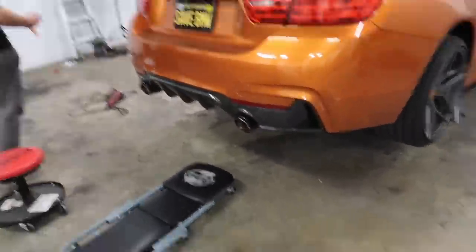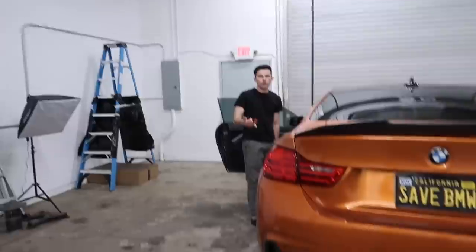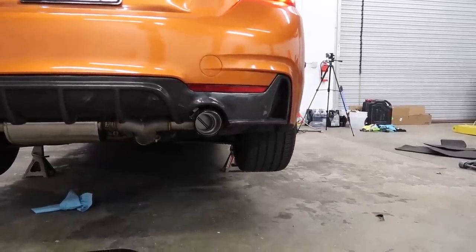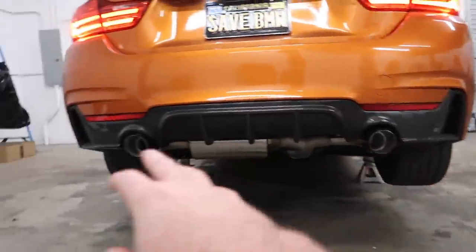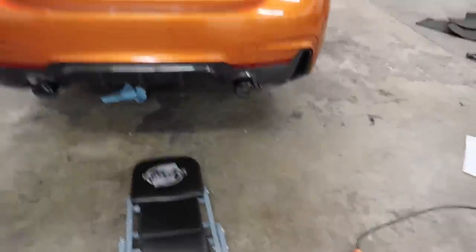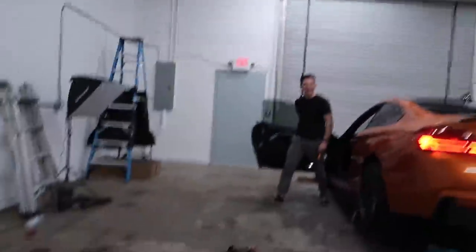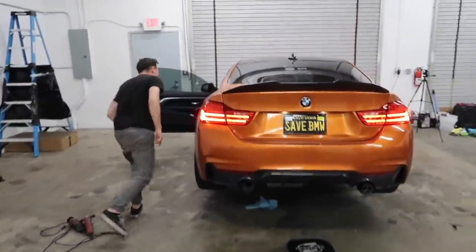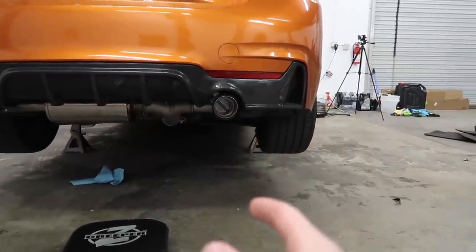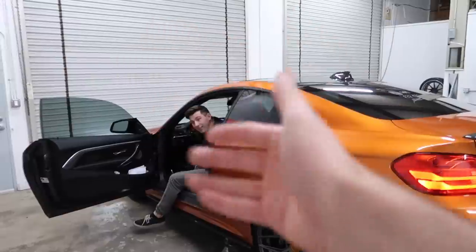Now that the Valvetronic is installed — look at these tips guys, forged carbon Valvetronic tips, these look pretty sick. To open the valves all you gotta do is put it in sport, and when you put in comfort it closes. So when you put it in eco the valve stays closed. Put it in sport — rev it — oh! Put it in comfort, dude it changes. When it's in comfort, only when you rev it does the valve open. Basically the valve stays closed and when you rev it, it opens and closes. When you put it in sport, it stays open.